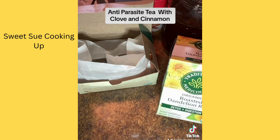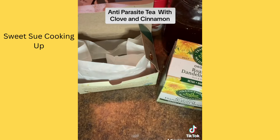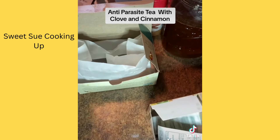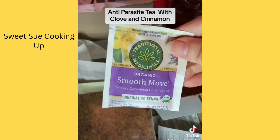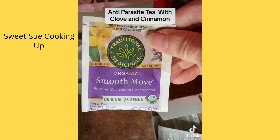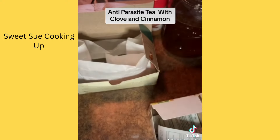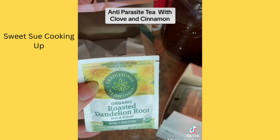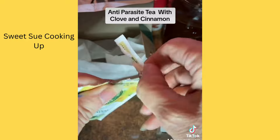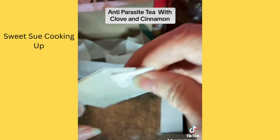I'll show you the options: this is Smooth Move tea, which has senna and is for occasional constipation. And this other tea is roasted dandelion root. I'm just going to use one of these — it's going to make a really flavorful tea.